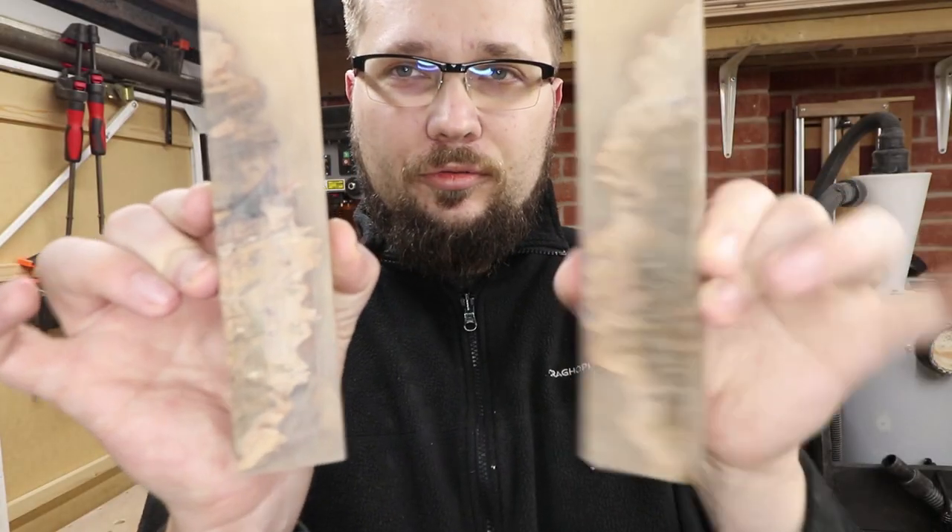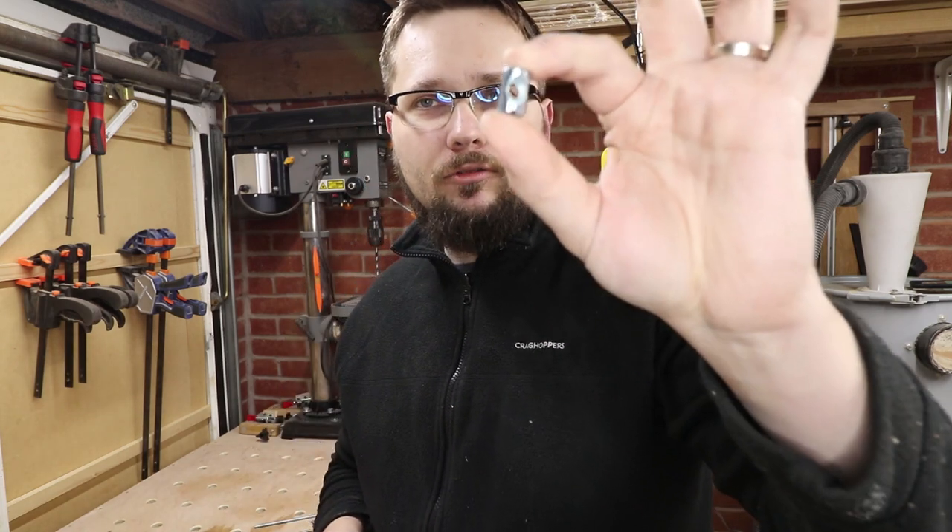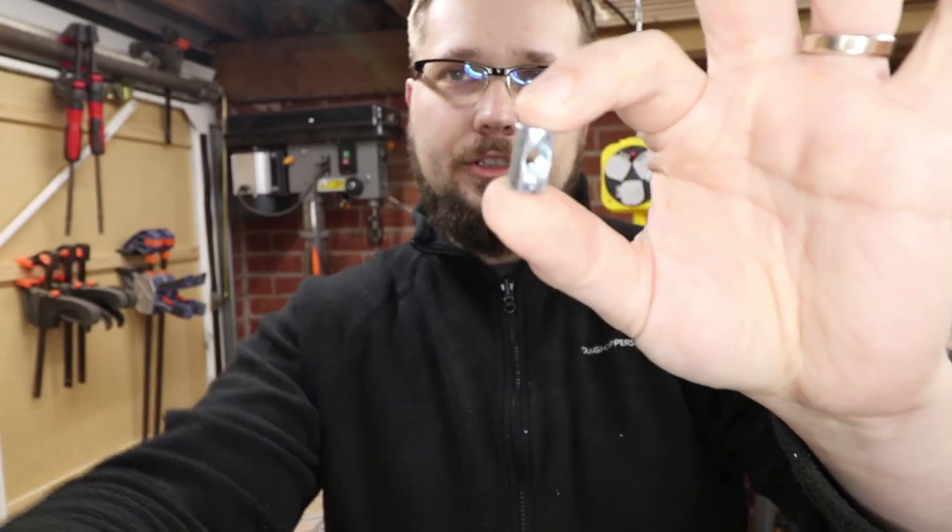Our blocks are now ready, as you can see. They're more or less in the dimensions I'm going to need for this project. Now, as you know, hand screw clamps have one basic design, but there's so many different ways that you can actually make them. I'm going to be using some dowel barrel nuts.